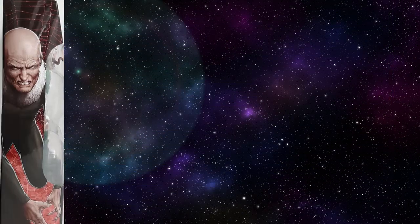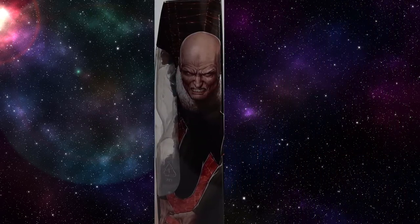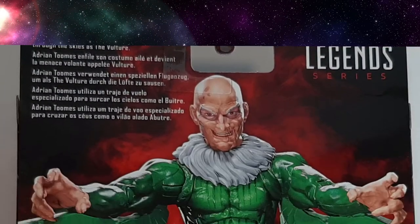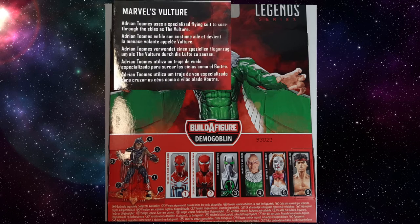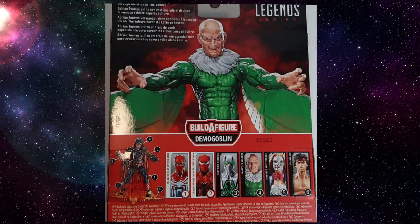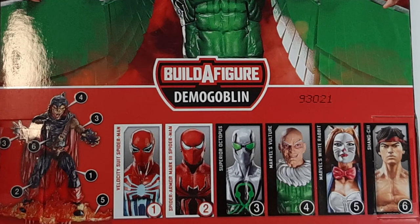As you can see, as with all Marvel Legends, the box art has Adrian on both sides — same art, just flipped as usual. On the back we have a nice menacing picture of Adrian Toomes with the description: 'Adrian Toomes uses a specialized flying suit to soar through the skies as the Vulture.' And then of course all the other figures in the wave as well as the Demogoblin BAF figure shown.